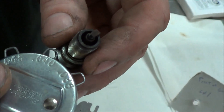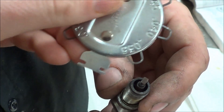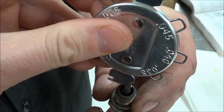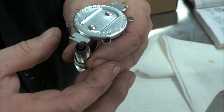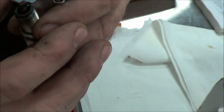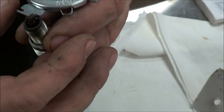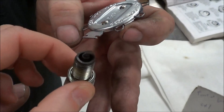Now with this tool here, we have an actual adjuster that hooks into the ground strap, and I can bend it either direction. That's how you properly adjust the spark plug. With this tool, we're not damaging the tip, we're not touching the tip, and we're not going to have any problem with that.